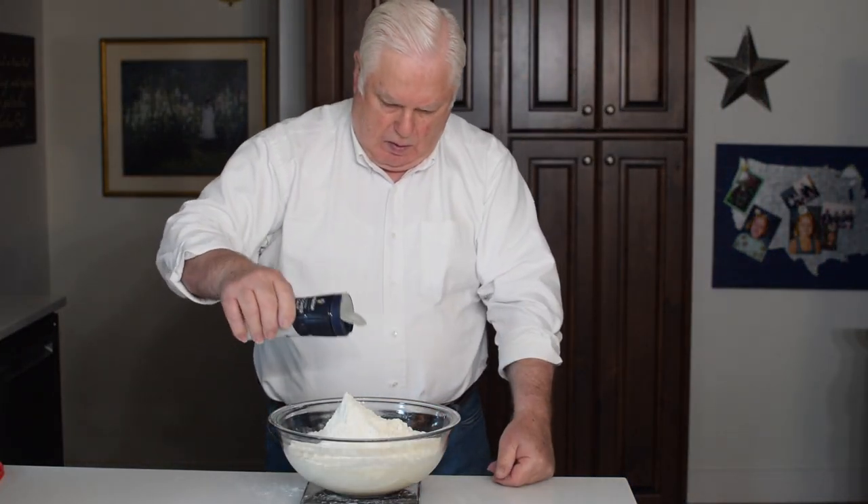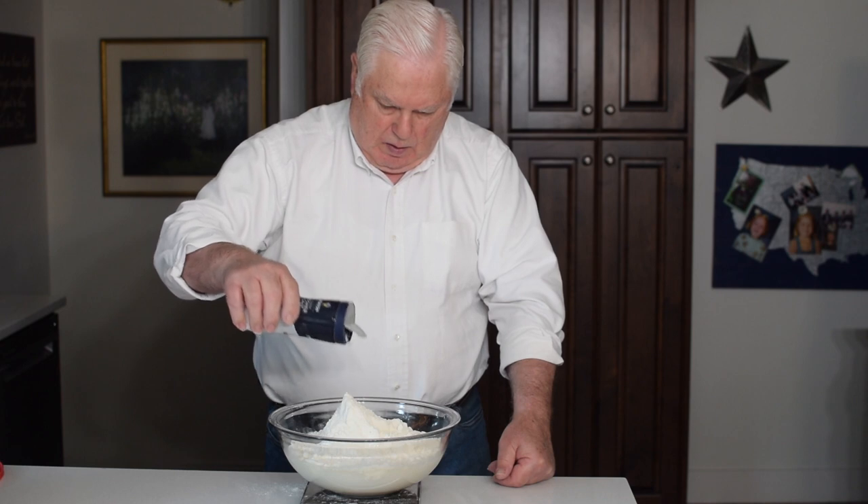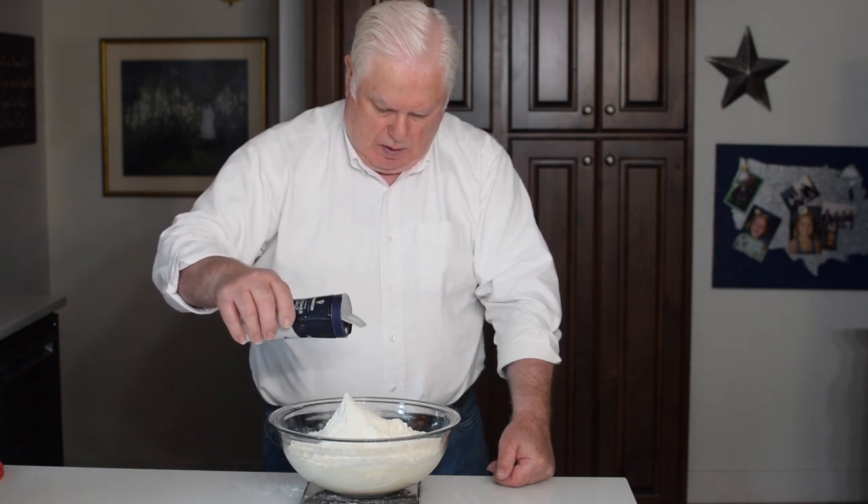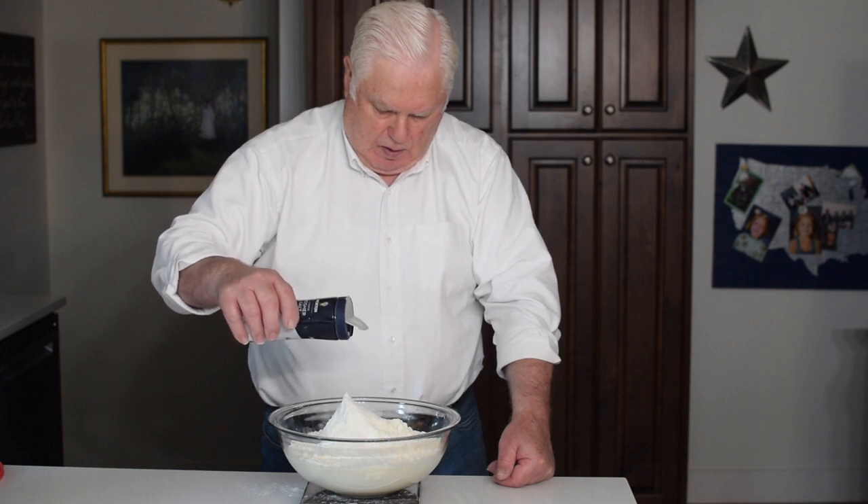I have never used iodized table salt in my bread baking, and recently have switched from using sea salt to using kosher salt, but I am comfortable using either one.